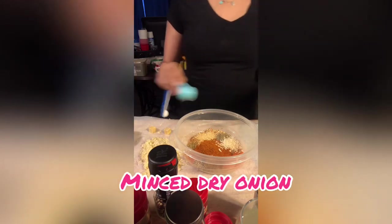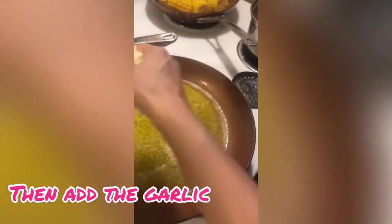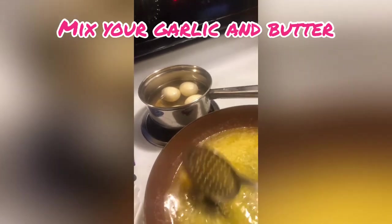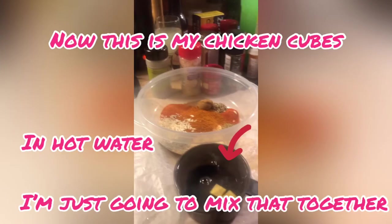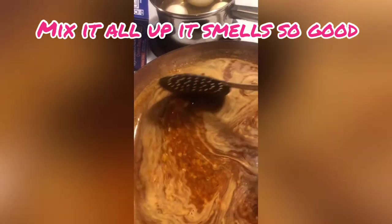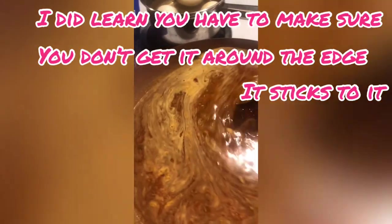Then I used some dry minced onions — I don't really like onions too much so I used the dry ones. I already had my butter melting on the stove. I added in my garlic to let that simmer for a bit, then one tablespoon each of Tabasco sauce and Worcestershire sauce. I also added chicken broth. I mixed all the ingredients into the butter and let it sit on the stove, stirring and making sure it didn't stick to the bottom of the pan.